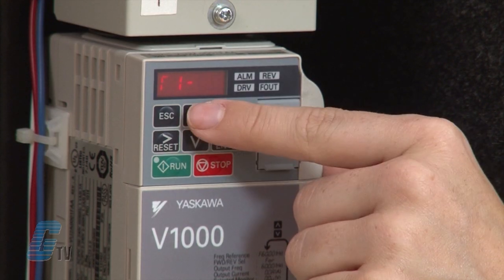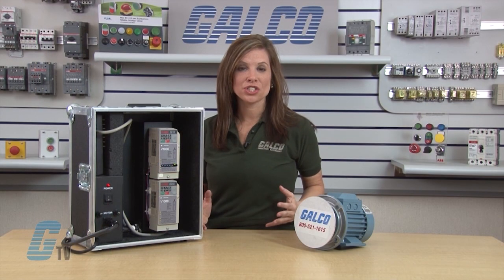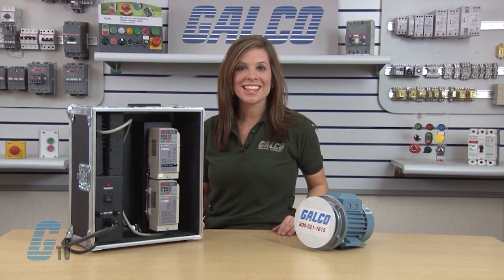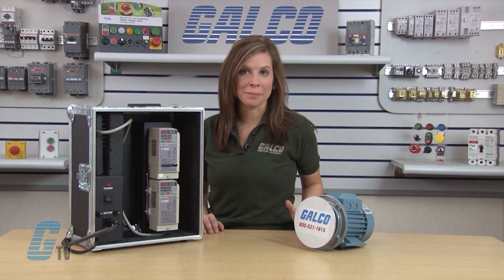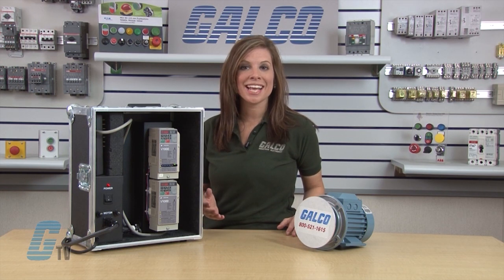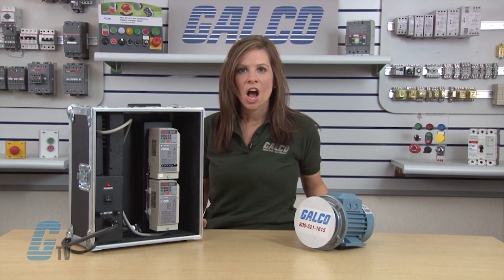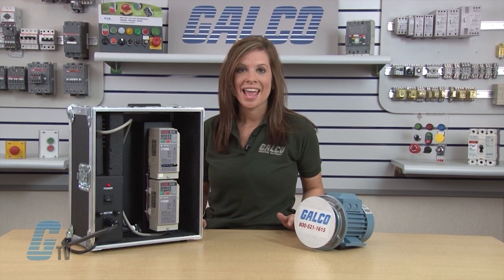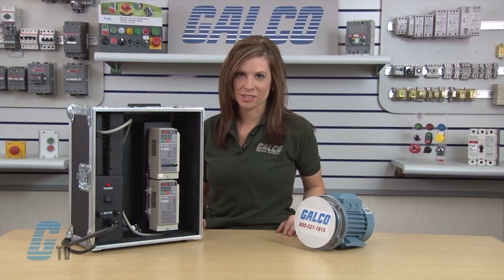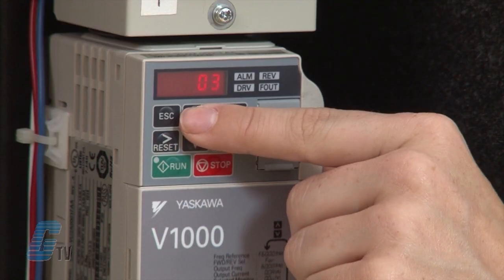I will scroll up to T1-06 and hit enter. This will adjust the number of motor poles. Sometimes this is found on the nameplate, but with this particular motor it is not. A general rule of thumb is that for motors at 60 hertz: a range of 3600 RPM would have two poles, 1800 RPM is four poles, 1200 RPM is six poles, and 900 RPM is eight poles. Since my motor will run at 1660 RPM, I will put in four poles.